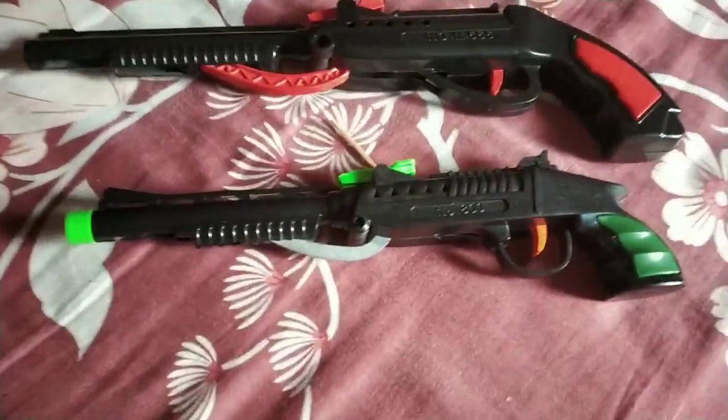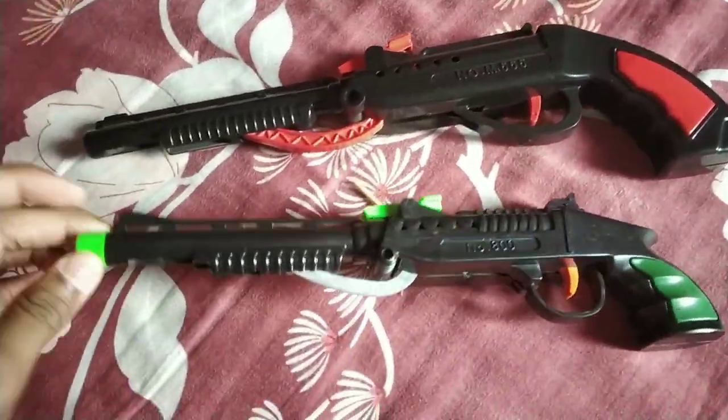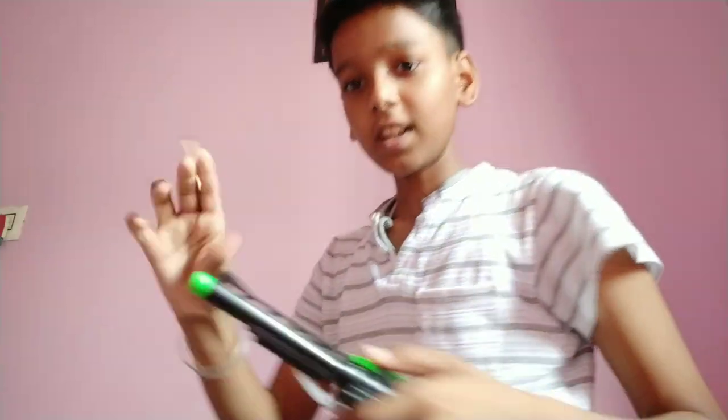In the comment box, tell me which gun will be the best. I will show you the trial of the gun. This is a small gun. I will show you the trial.